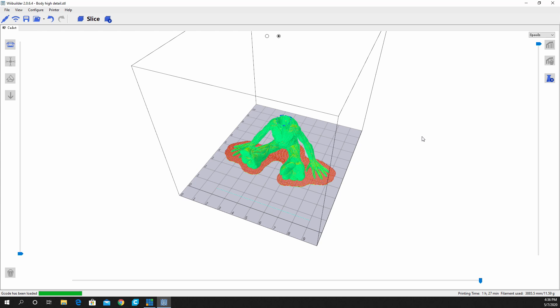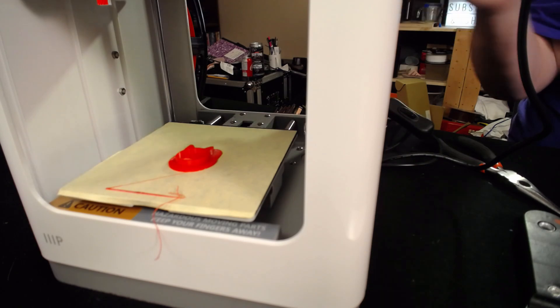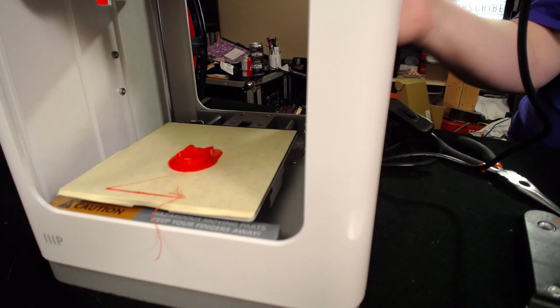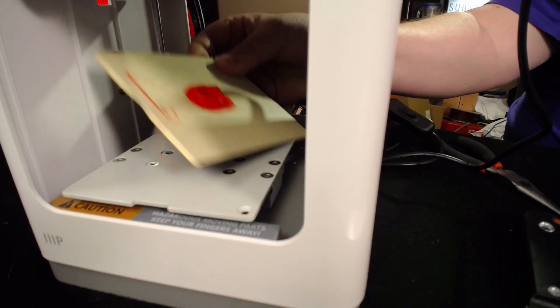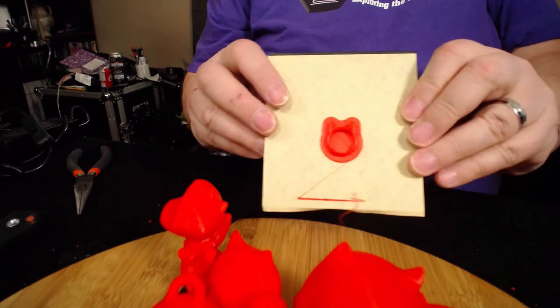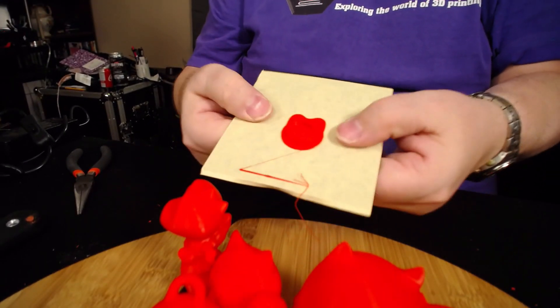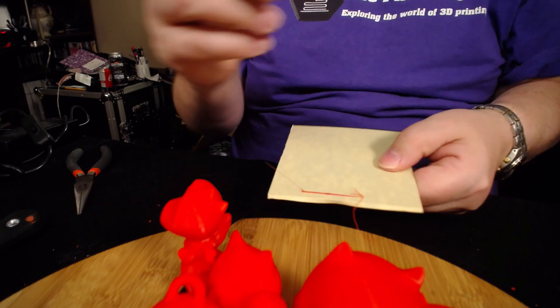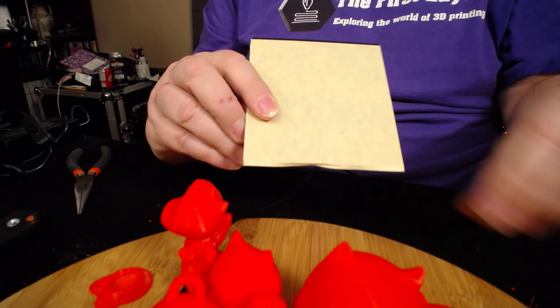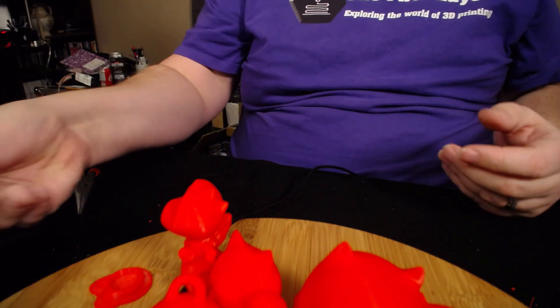The model we'd been printing all this time is now done — let's go over and take a look. There are those little cat ears; it didn't take long at all. We were recording the whole time it was printing. We just have to pull off this print bed — watch this, boom, done, it's off. There's its purge line so you know it's printing properly. Clean that off, put it back on the bed — you are all set to go.